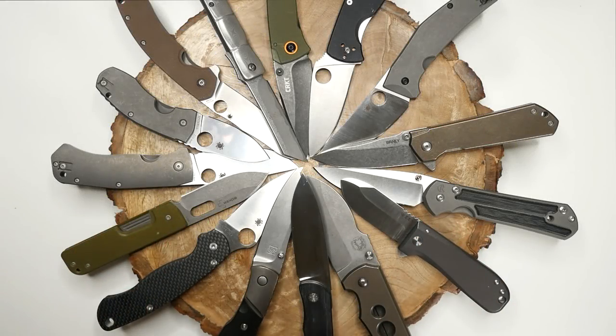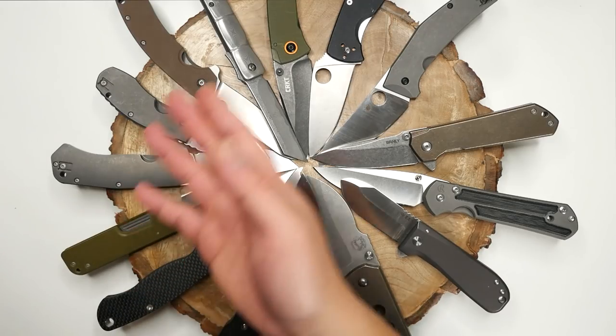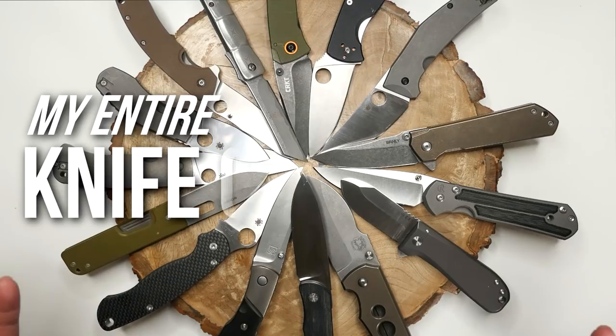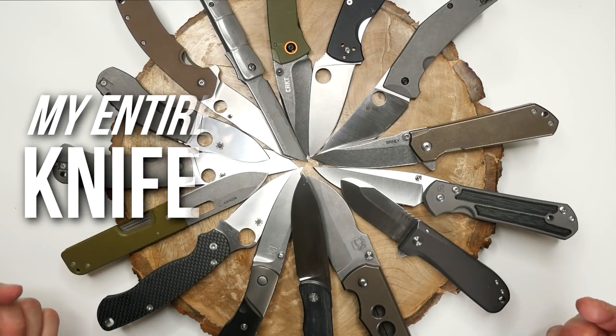Hey, what's going on weavers. Tim here again. A few of you have noticed a pocket knife here or there in the backgrounds of my videos, and some of you have been curious about my collection. So here it is — the whole lot, my entire knife collection.